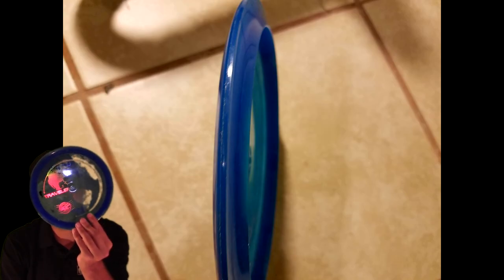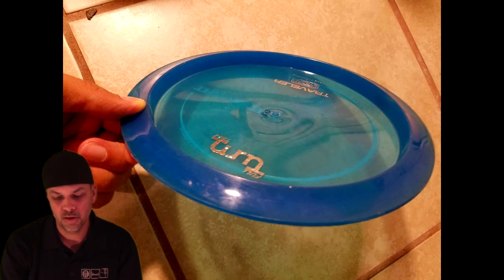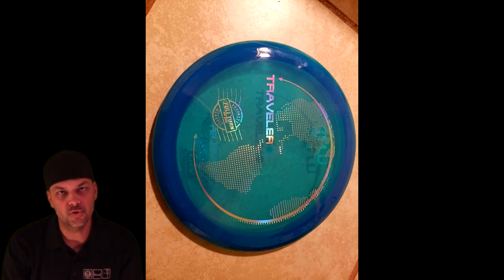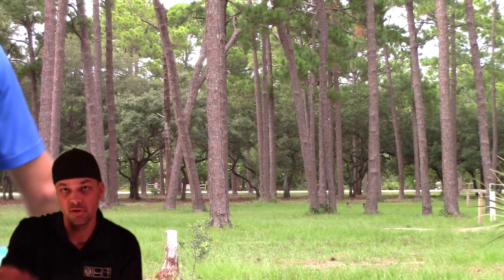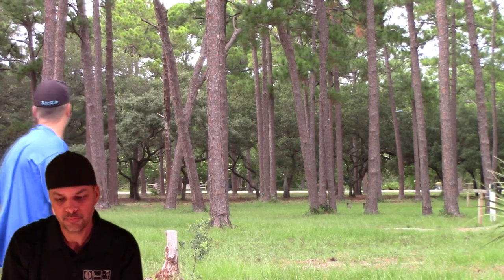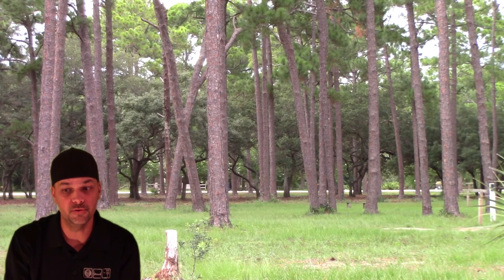The plastic it comes in — this is the Priority plastic. It also comes in the Express plastic. The Priority plastic I'd compare to a Lucid or Champion-style plastic but with a little more grip, closer to a Prodigy 400 series plastic where it's got a little give to it but it's still really grippy. Even in this Florida humidity I'm able to get a good grip on it.